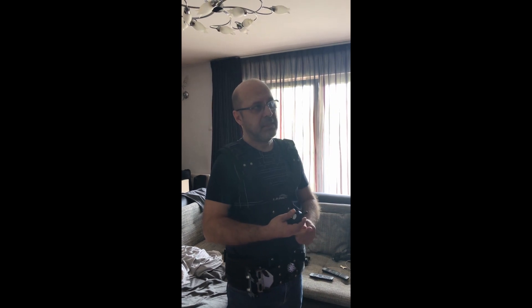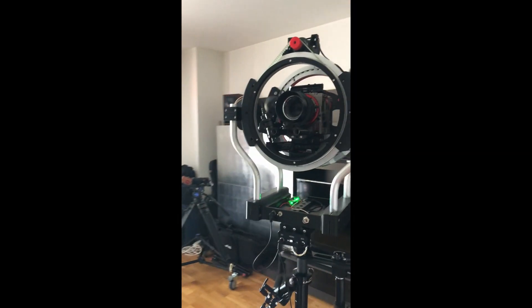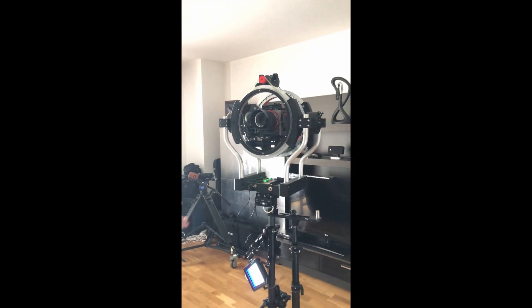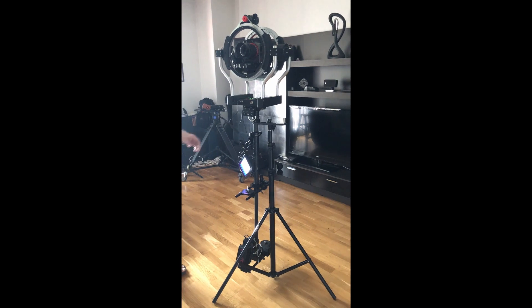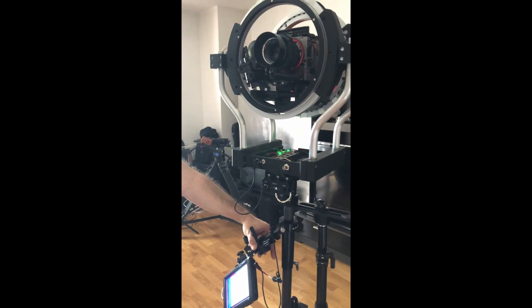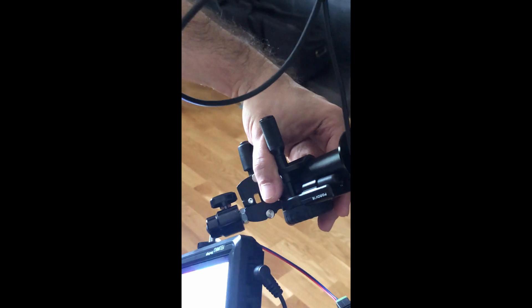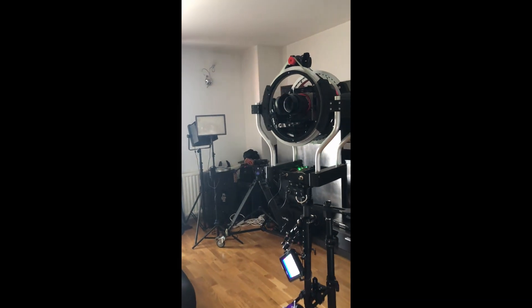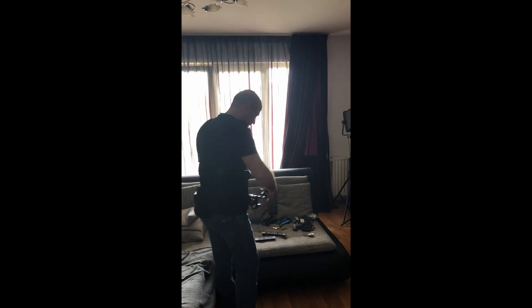I plan to do a video showing some filming with this to see how it's performing in real life. I also wanted to show the wireless focus. There is a thumb controller here on the Steadicam/gimbal handle, and I can control the focus from it. I'm not really fond of that wireless transmission but for the time being this is what I have.